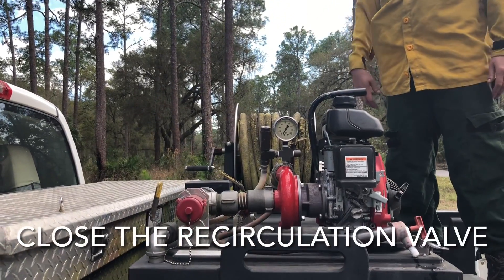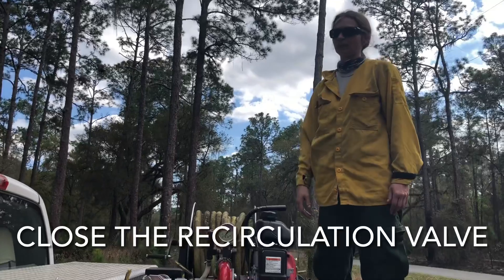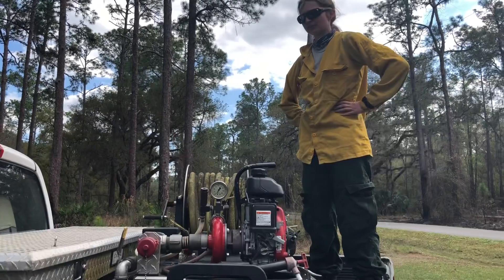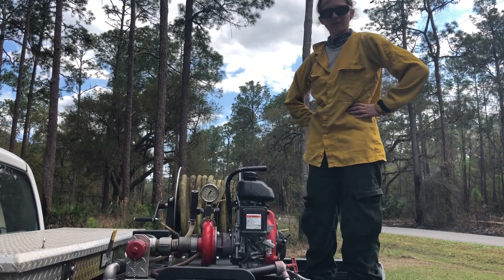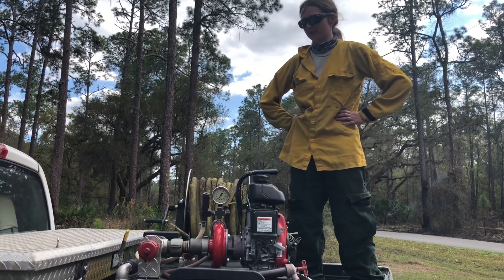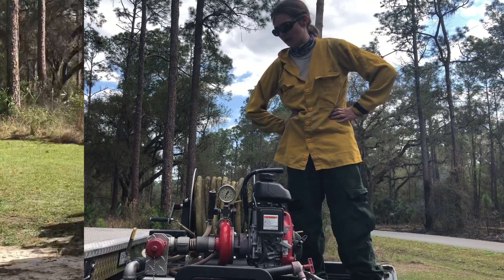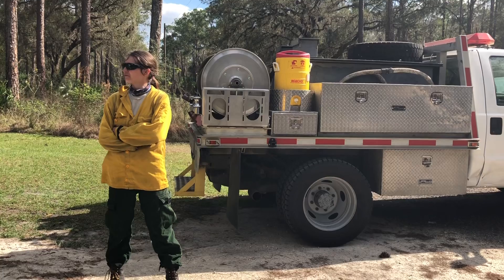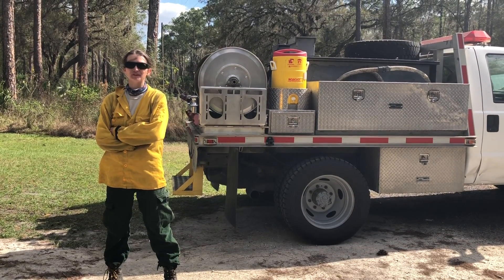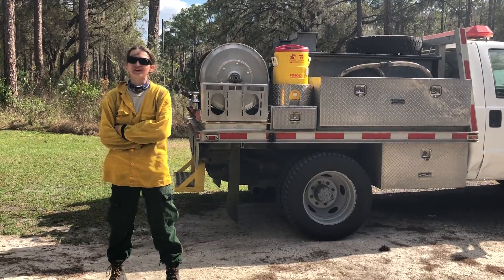Always make sure you close that recirculator when done, because otherwise all that hard work priming the pump will have gone to waste. It's a labor-saving tactic: there needs to be water in the pump — or you're going to make Joe mad by damaging the impeller — and that water needs a place to go, otherwise the pump will have a very bad day. We work with a lot of pumps, and this Type 7 has been a frustration, but we've figured it out.